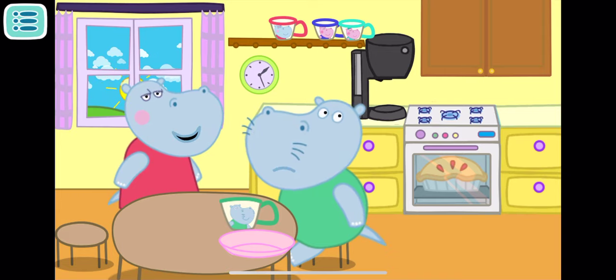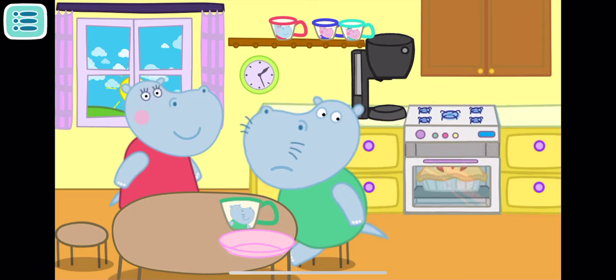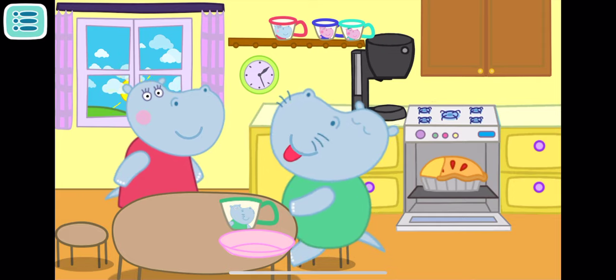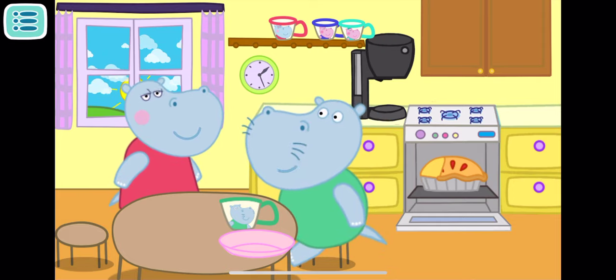Yes, Daddy Leo! Your apple pie is waiting for you in the oven! Open the oven and give Daddy a piece of cake! Mmm! What a delicious pie!